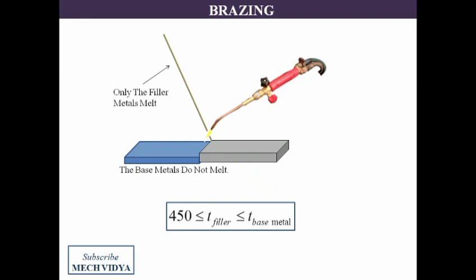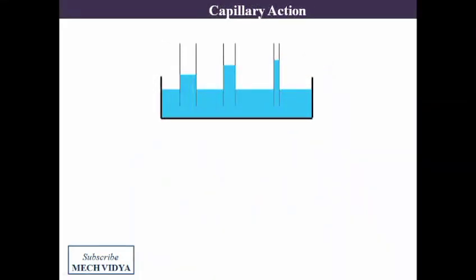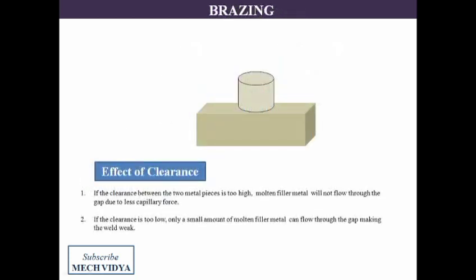To understand the joining by brazing, we have to have a clear understanding of capillary action. We know that due to the combined action of cohesion, adhesion, and surface tension, liquid always tends to flow through narrow passages as compared to large or wide passages. This is why during brazing, a very small clearance is provided in between the parts to be joined. This clearance should be optimum so that the liquid flows smoothly without any obstruction.